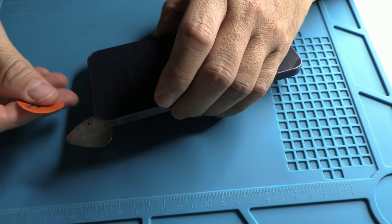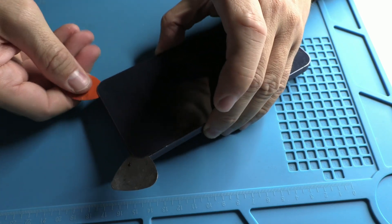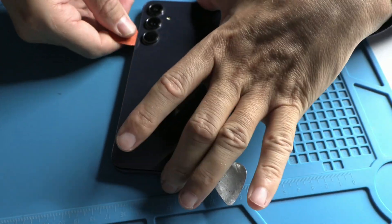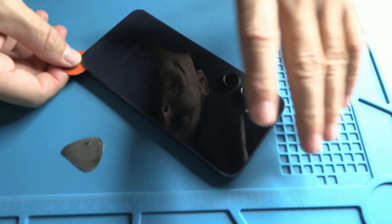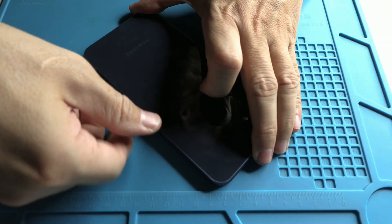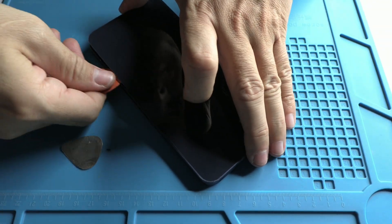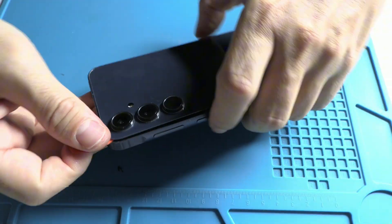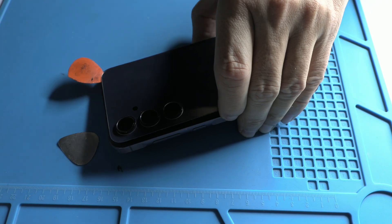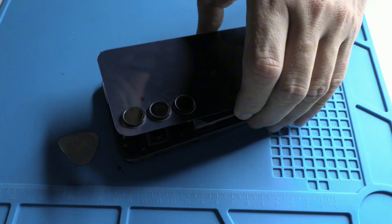To access the motherboard, the first step is to remove the back cover. We heat the surface with a heat gun to loosen the adhesive and then use a metal pick to create a small gap. To make this process easier, we apply contact cleaner — a trick that always helps smooth things out. This step requires precision, but it doesn't take long since we want to get straight to the issue.